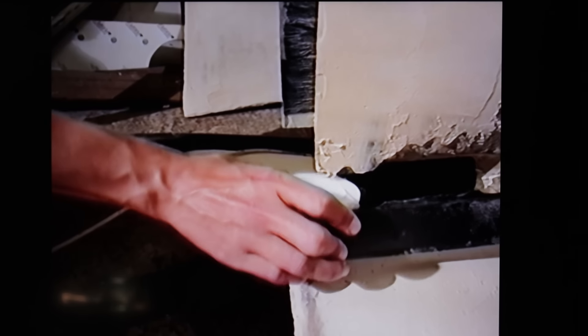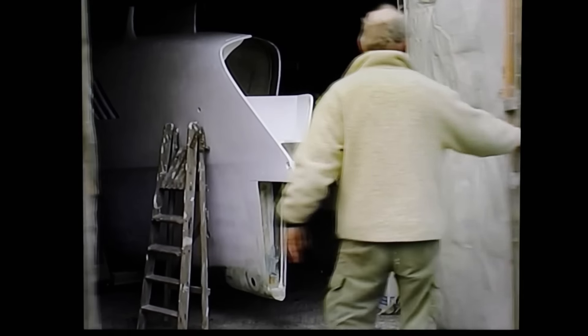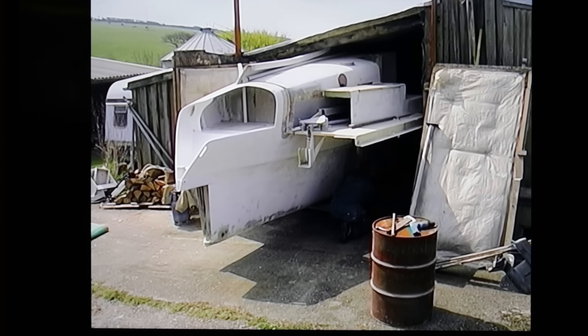We were also using carbon and kevlar in critical places to give the strength needed for a really lightweight structure. Eventually we transported the hulls and all the beams and bulkheads to a polytunnel on a neighbouring farm, where Wild Honey was finally put together.